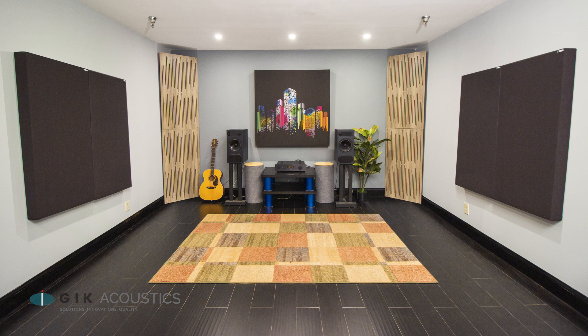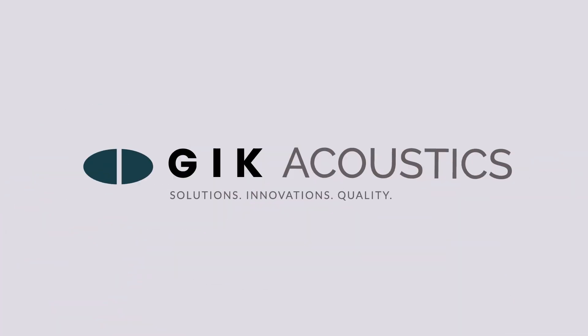Additional treatment may be required depending on your room. For free advice on how to set up your studio, visit our website or reach out to GIK Acoustics on social media.